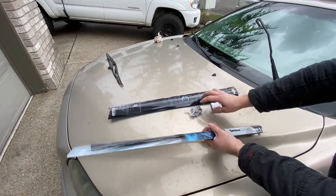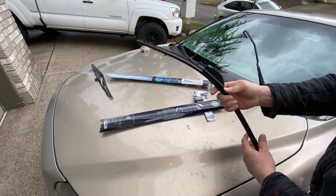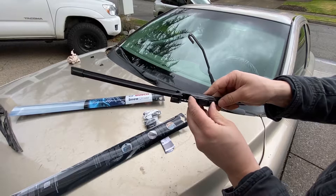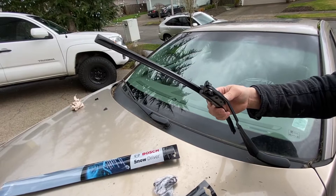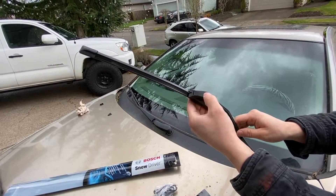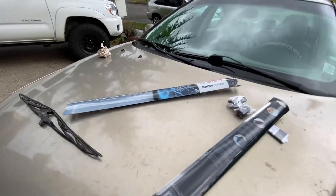There's some extra stuff sometimes if you need them. Press on these like that — there's your piece — then you go in here and just slide it in. It pops and clicks, just like that, and it's locked in place. Then press on this and that's it — the driver's side is changed.